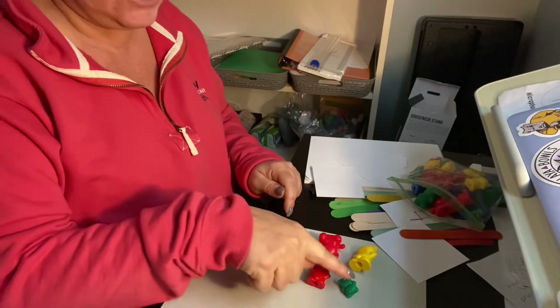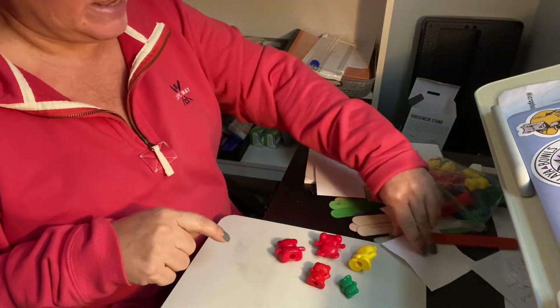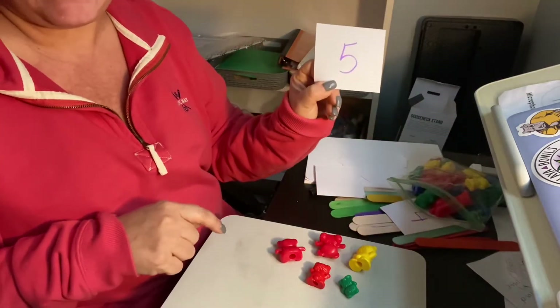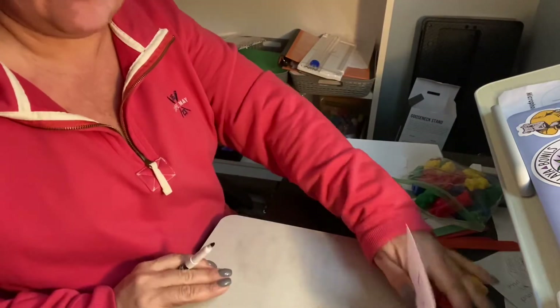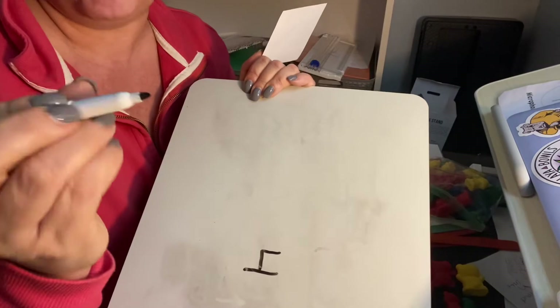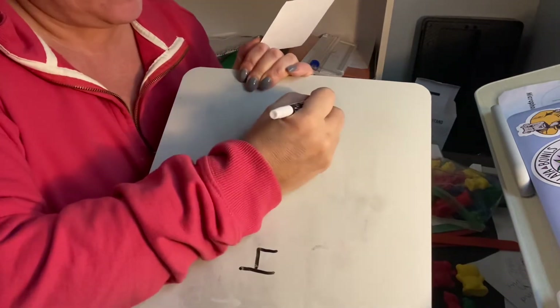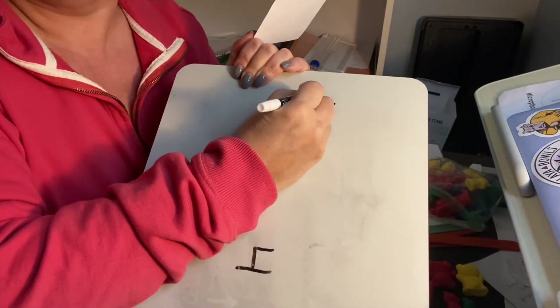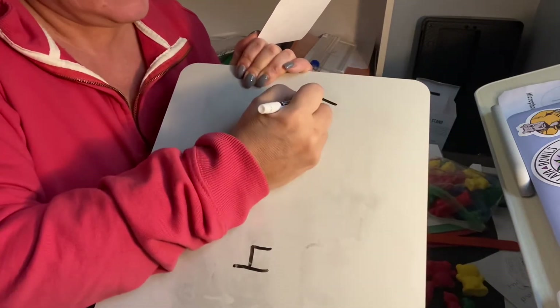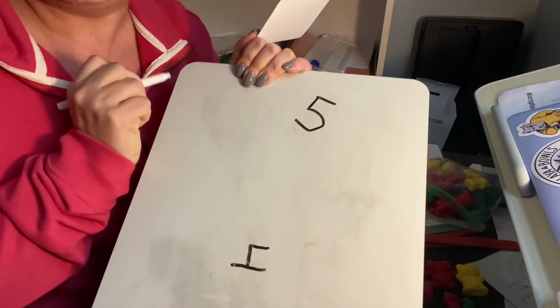So I counted out one, two, three, four, five. Now I'm gonna look at that number again — it's a five. So I'm going to write a five. I have my dry erase board and my marker. Remember, you hold it like this — three fingers on there. I'm going to write a five: a line, a line down, and half a circle. So that's your five.